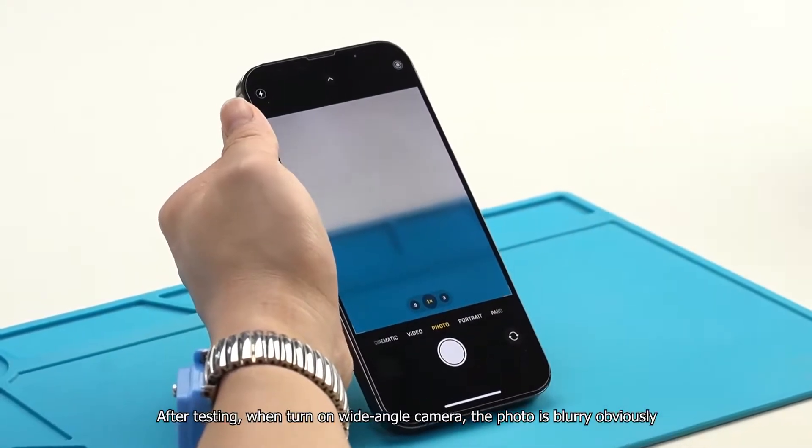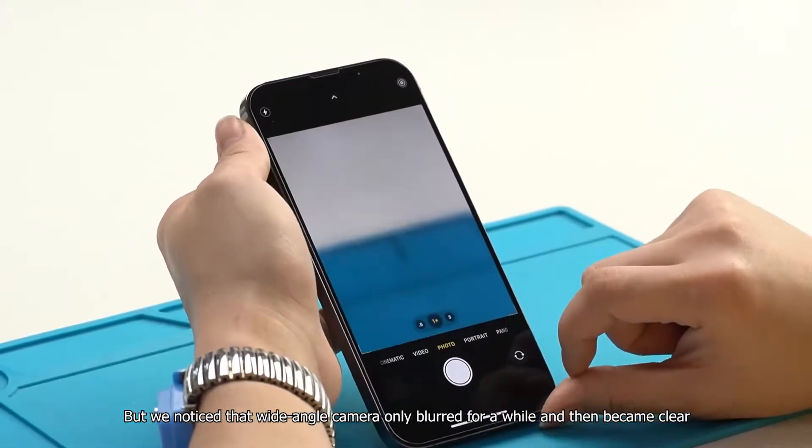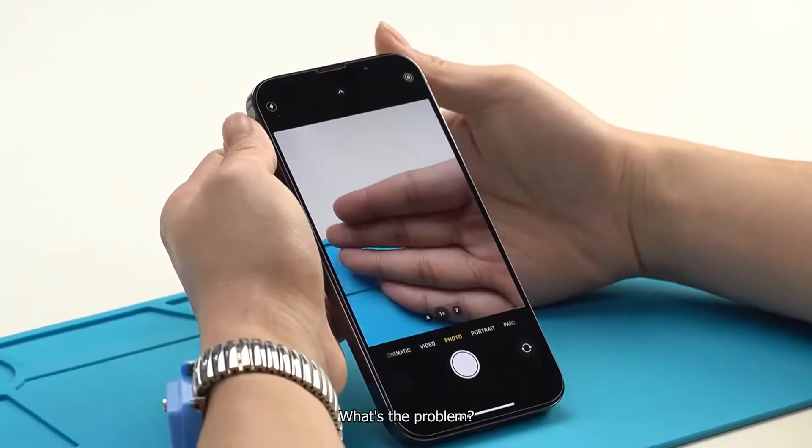After testing, when we turn on the wide angle camera, the photo is blurry obviously. But we noticed that the wide angle camera is only blurred for a while and then becomes clear. What's the problem?